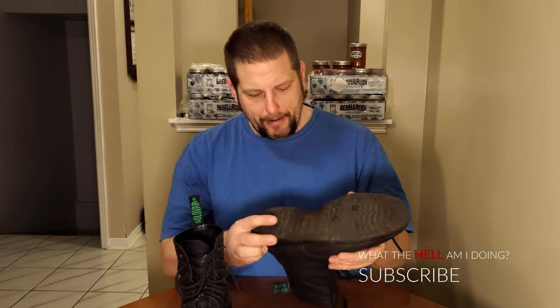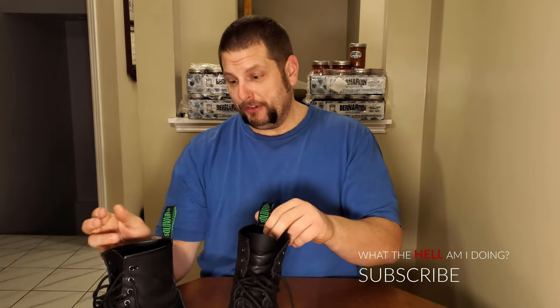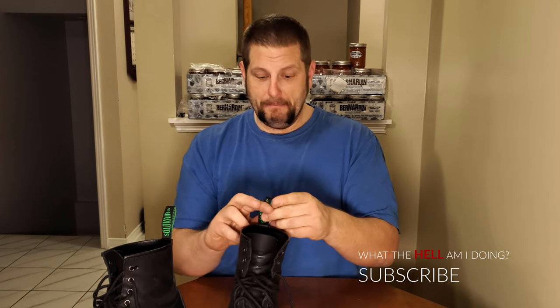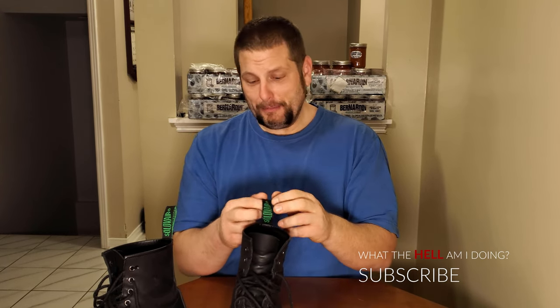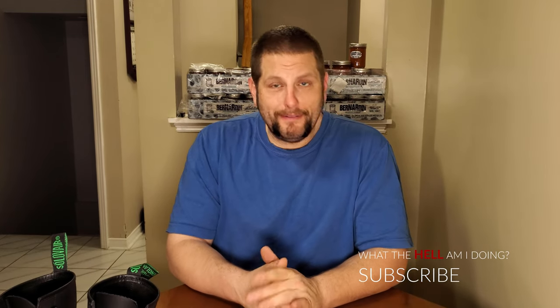None of the tread or the seam by the Goodyear welt is wearing — there are no problems with these boots whatsoever. They're absolutely beautiful. I guess if you could be really picky, this one's still upright and this one is not — this loop got curved the other way. But that's not really a complaint, I'm just joking around. No, I really love these boots.